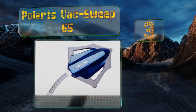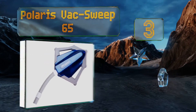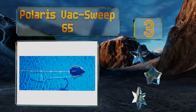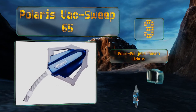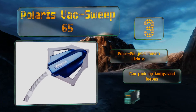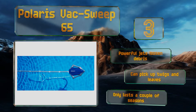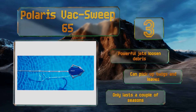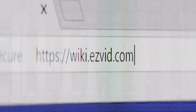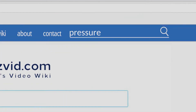Coming in at number three on our list, a reasonably decent option for above ground pools, the Polaris Vac Sweep 65 will take care of vinyl or fiberglass surfaces up to five feet deep. However, it may occasionally flip over and start spraying water if the pressure gets too high. Powerful jets loosen debris and it can pick up twigs and leaves, but it only lasts a couple of seasons.